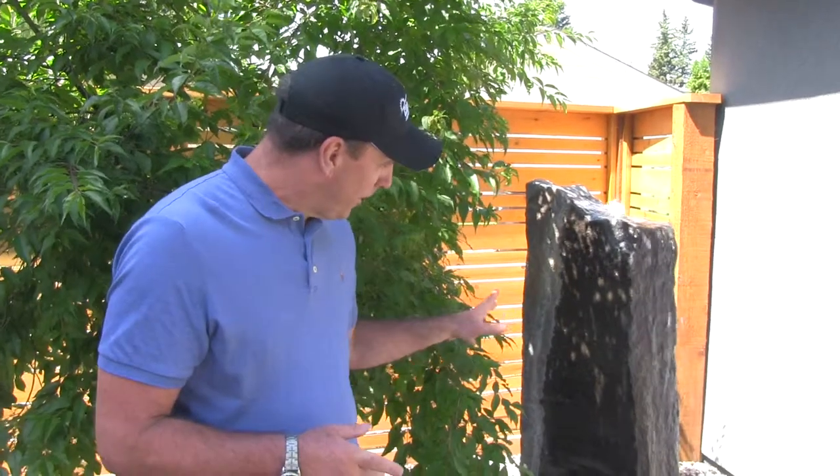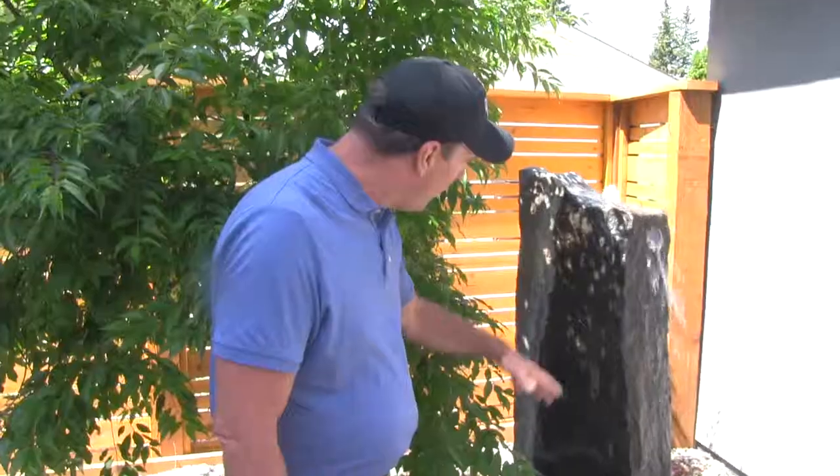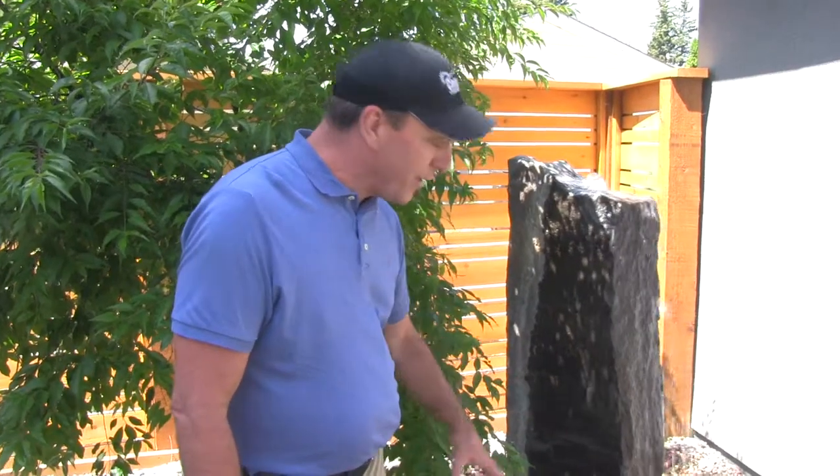This is a great choice for areas where you don't have a lot of space. If you look below here you'll see it's pondless — there's no water collecting in this area — so you're not going to have issues with mosquitoes or messy things like that.